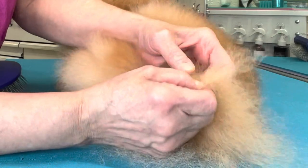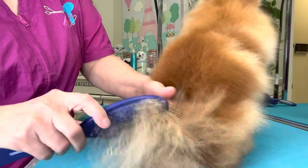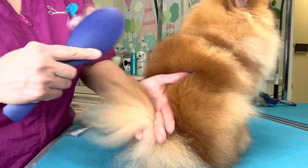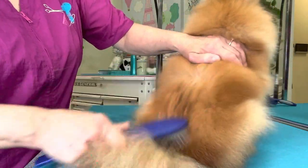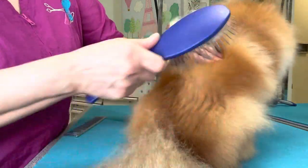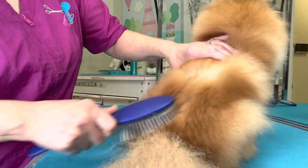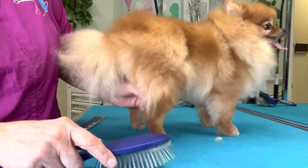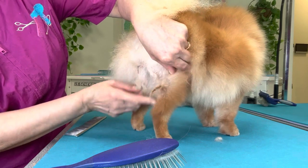So what causes matting in Pomeranians? The number one cause is bathing. You prevent mats during bathing by being sure that the same day as the bath — and especially after the bath — you brush and comb the dog from one end of the body to the other. If you do not do this, any packed-in undercoat is going to felt down near the skin and cause these sorts of mats.